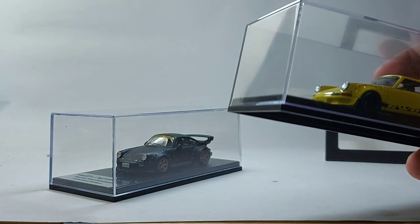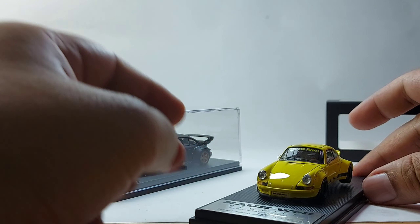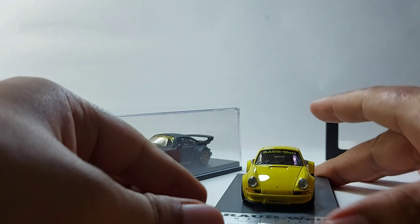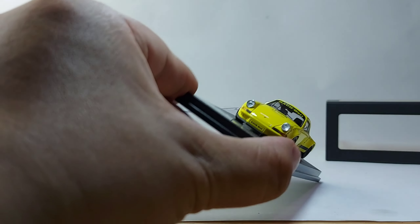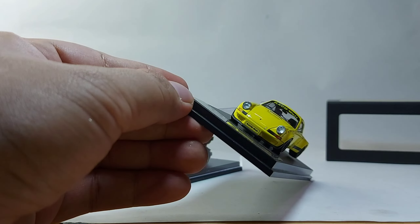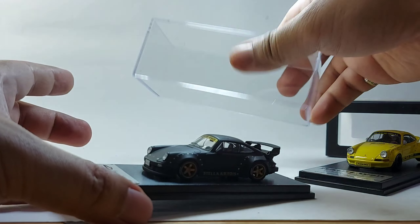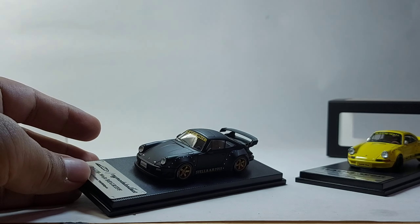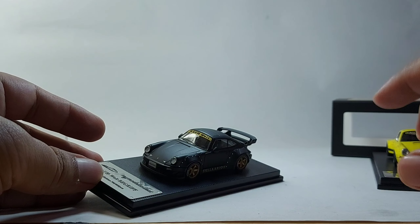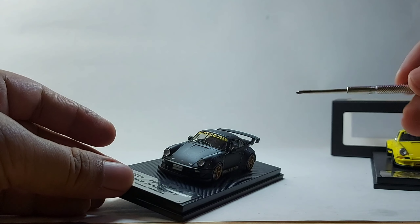With these two models side by side, they have a different front bumper, as you may have noticed. So that's the previous model. Let's open this and unscrew it — that is actually the purpose of this video. We're going to unscrew it so you can observe the details.